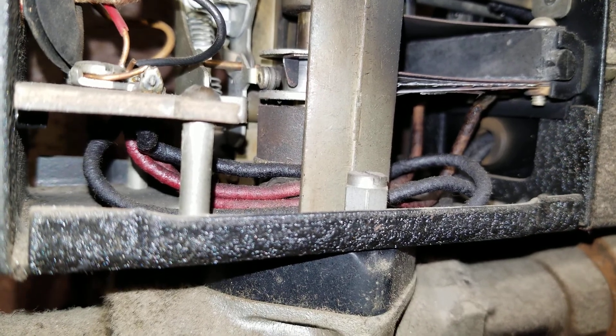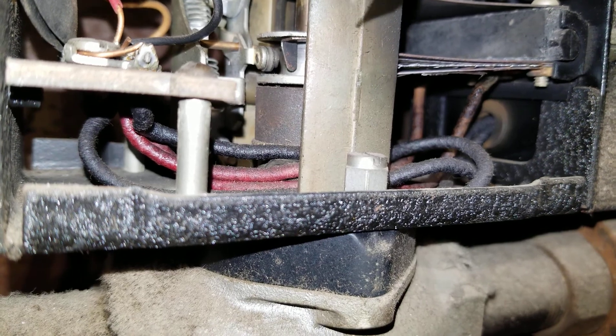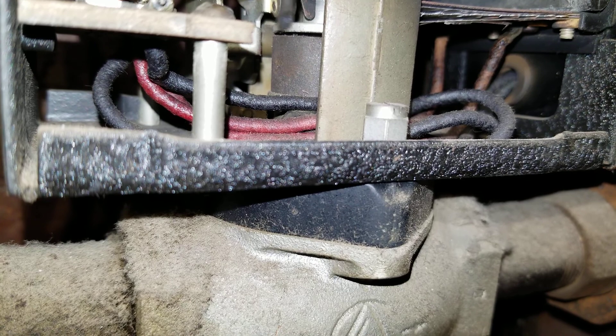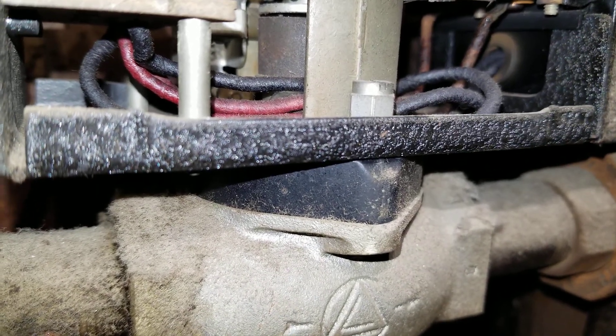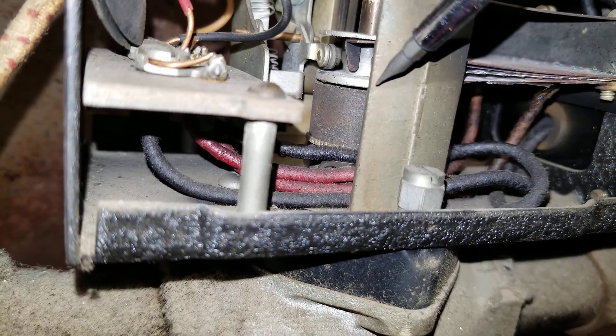It's closing. Sometimes a little dust and dirt gets in there. Now it's fully closed — see that little gap? I blew some air through these to clean them out and clean out the heater. Now this is all the way closed.